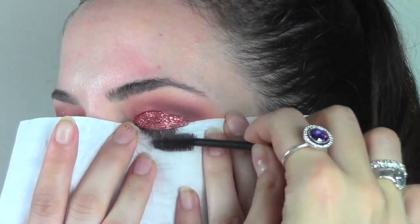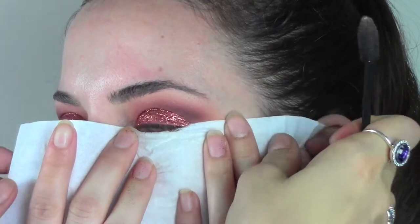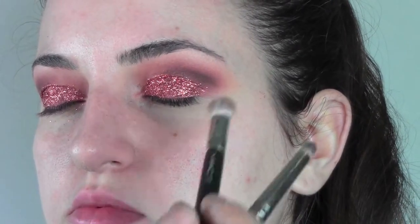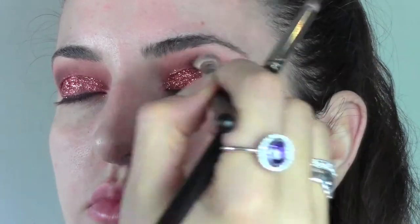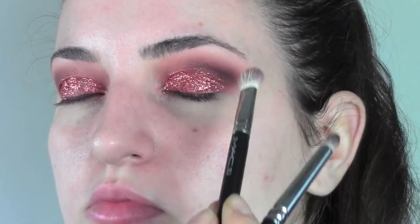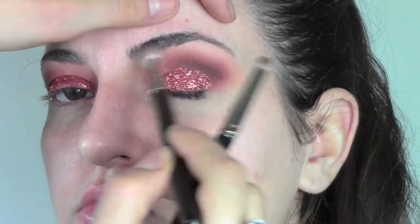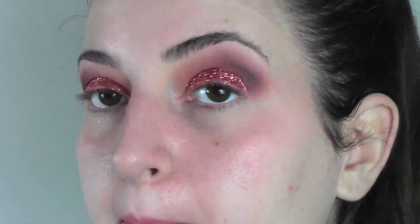I'm now using a mascara wand to get rid of the glitters on the eyelashes. I'm gonna make the outside part of the crease more intense with a very dark brown which is espresso from MAC and also blend it with the 217.